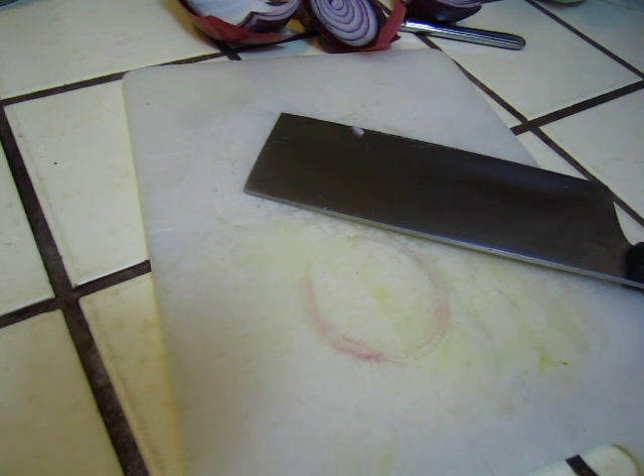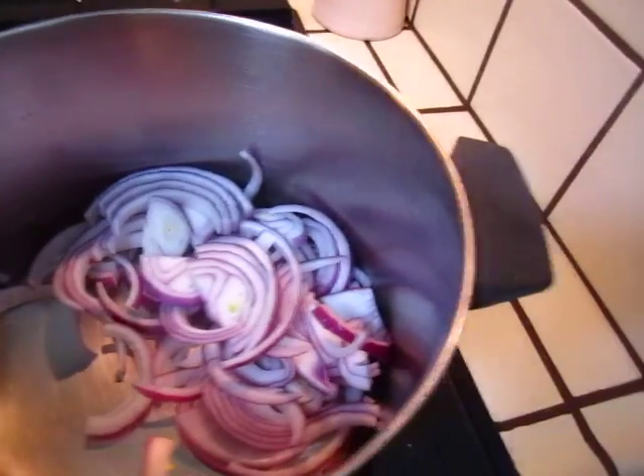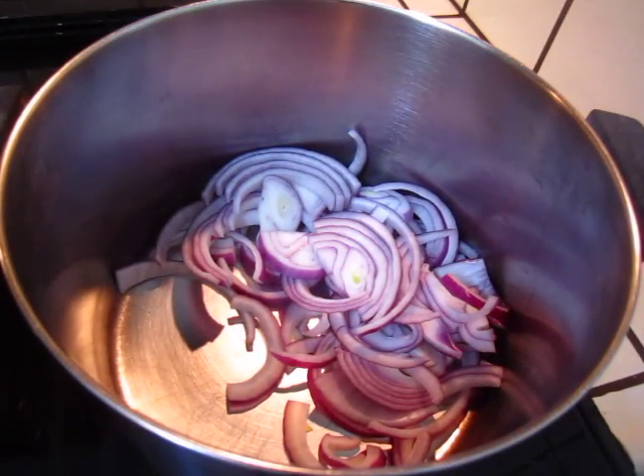I'm going to use my scissors. I'm going to do a reality show. Okay, cooking oil.